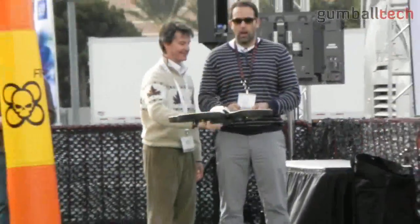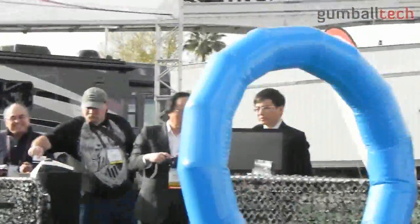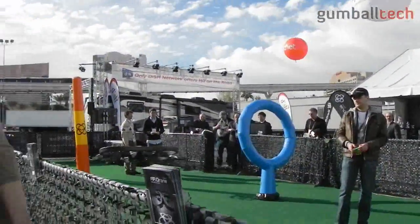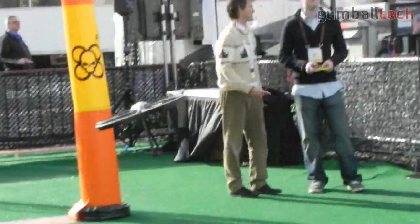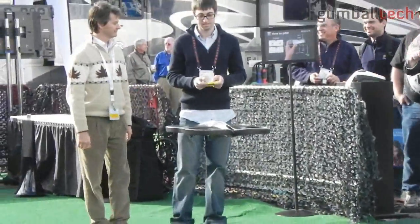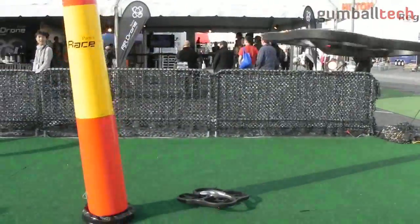The AR drone offers you a fully interactive gaming experience. At this year's CES, Parrot is revealing several new video games for the AR drone. Come on over CES fans, come check out the world's first flying video game.